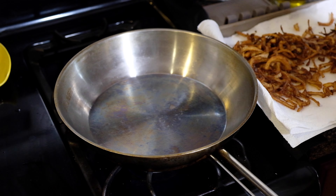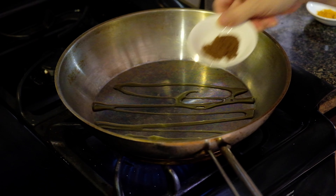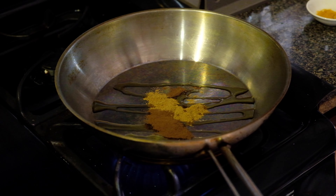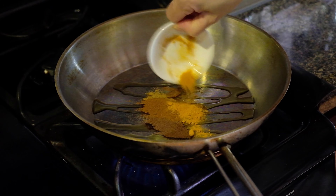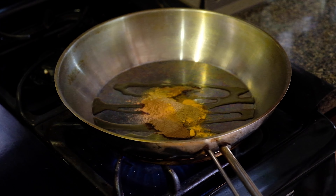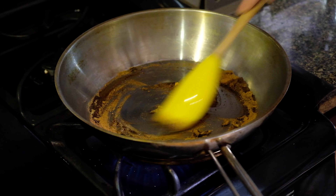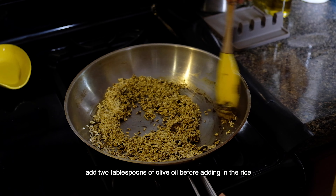Switching to a medium-sized heavy-bottom pan, I'm adding one tablespoon of olive oil over medium heat. We're going to add one and a quarter teaspoons of cinnamon, one teaspoon of cumin, one and a quarter teaspoons of allspice, three quarters of a teaspoon of turmeric, and half a teaspoon of coriander. We'll toast the spices for about a minute, then add three quarters of a cup of basmati rice and toast that for another minute.